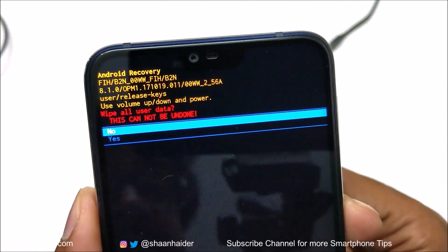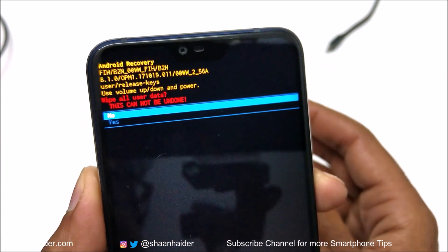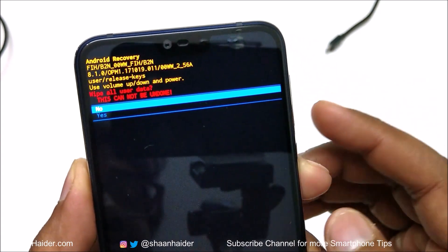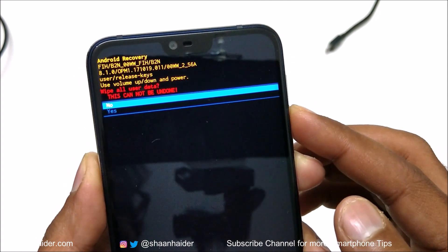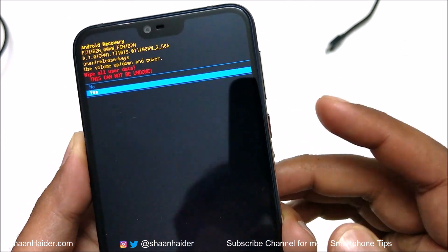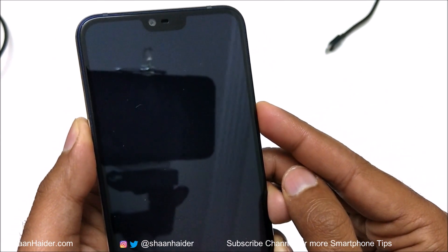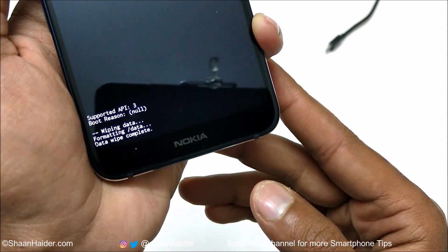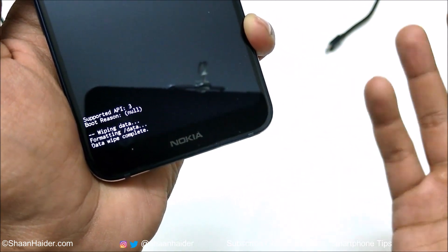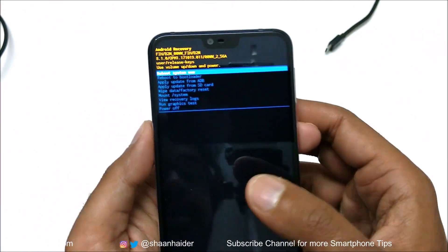It will show you a message that you are going to wipe all user data and this cannot be undone. You will get two options: No and Yes. Use the volume down key to go to the Yes option, then press the power key one more time. You can see: wiping data, formatting data, data wipe complete. The hard reset is done.